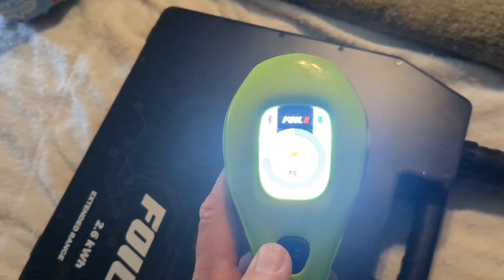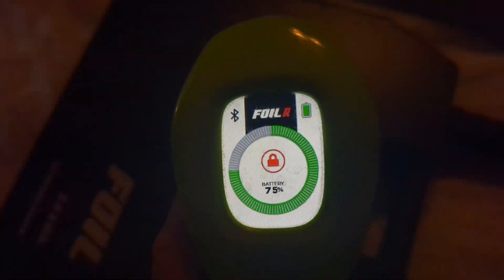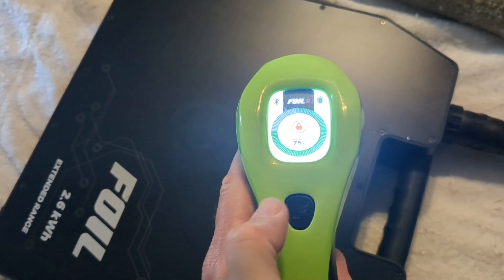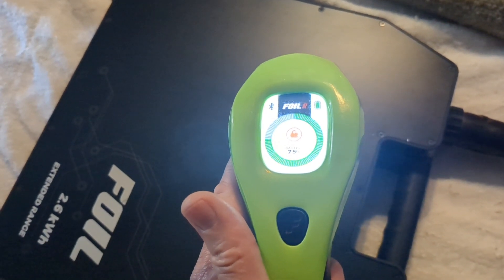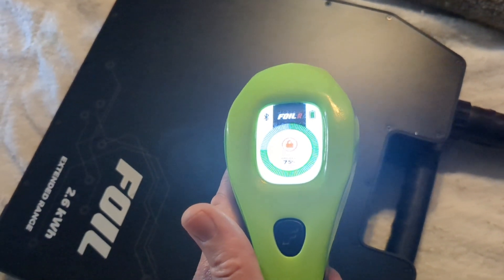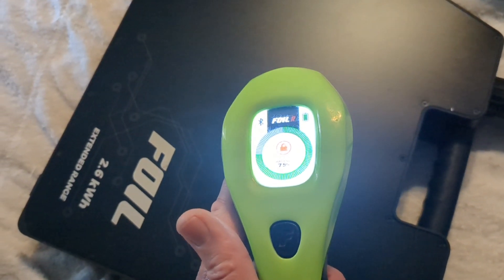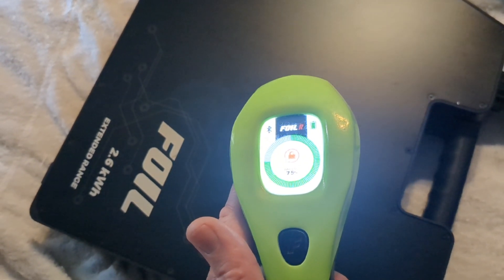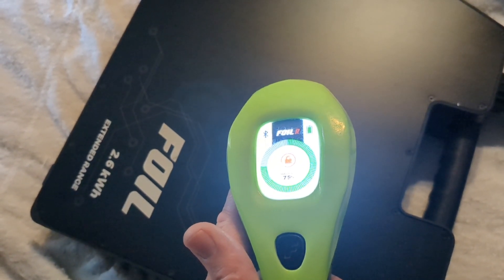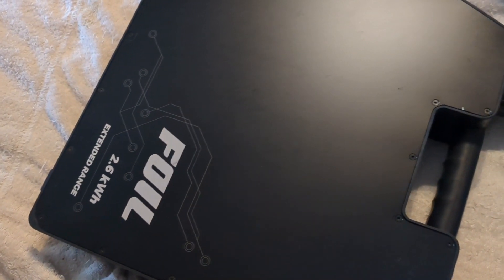Next, you're going to turn on your foil remote. You can see everything is connected. What you're going to do is press and hold the main button until the screen turns off, at which moment simultaneously you will hear a click from inside the battery — the same kind of click you may be used to hearing when you plug in the powertrain or the charger.